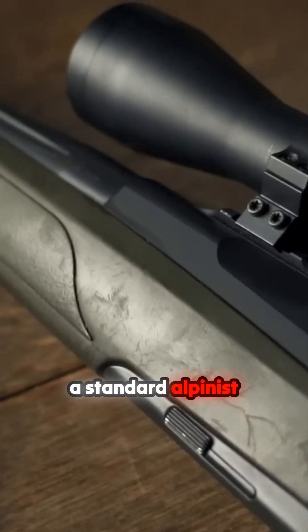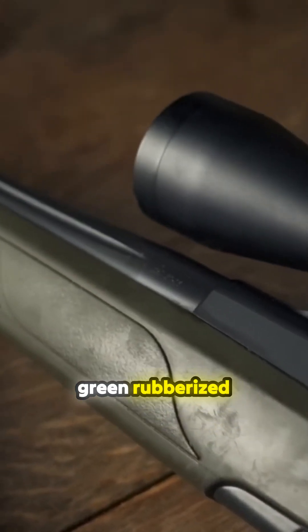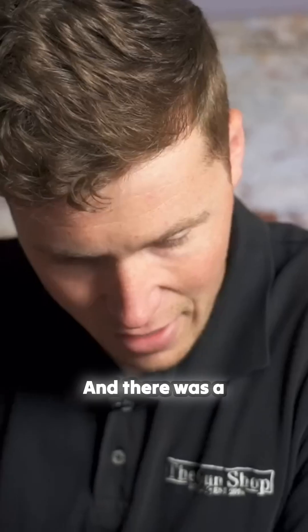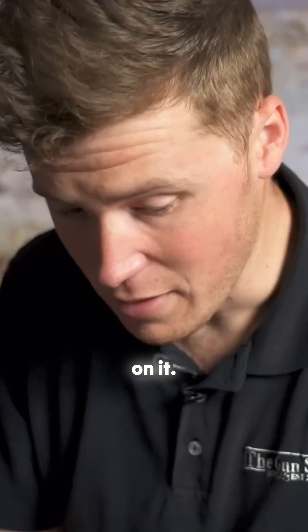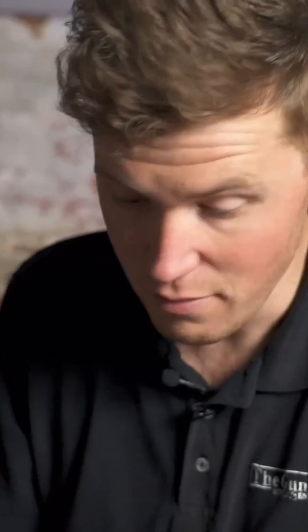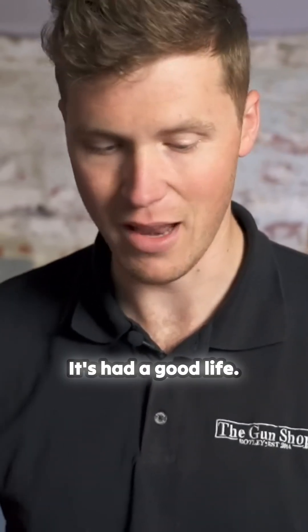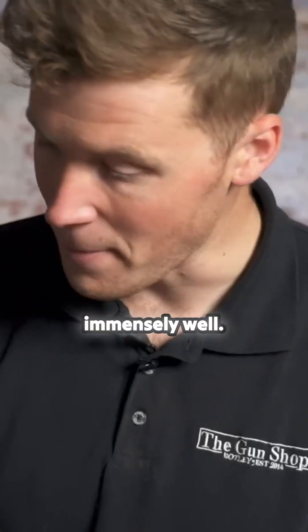The forend is a standard Alpinist forend — you've got this green rubberized texture. As you can see it's just starting to show a bit of damage on the bottom, and there's a tiny little bit of peeling at the back. This wasn't a new rifle when I got it, and this has been through really very thick woodland stalking and numerous times on barbed wire fences. It's had a good hard-use life and it's held up immensely well.